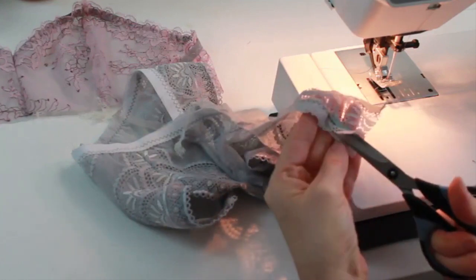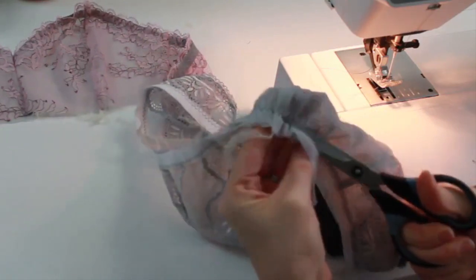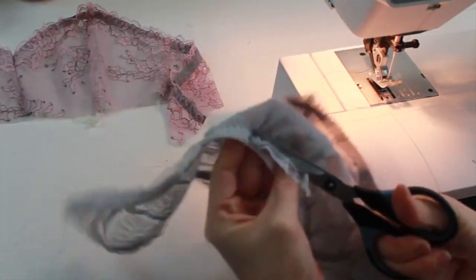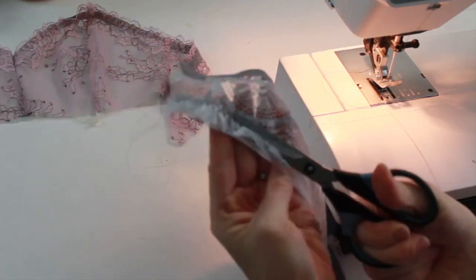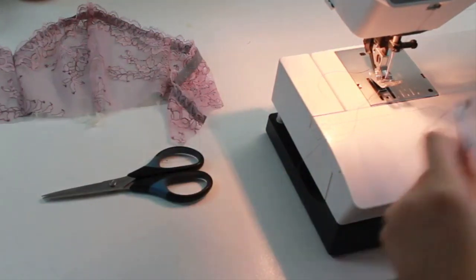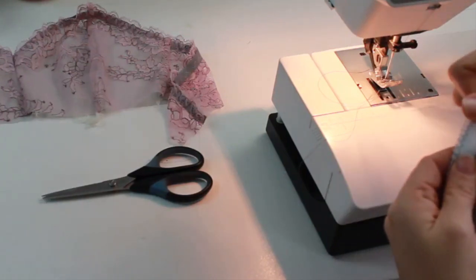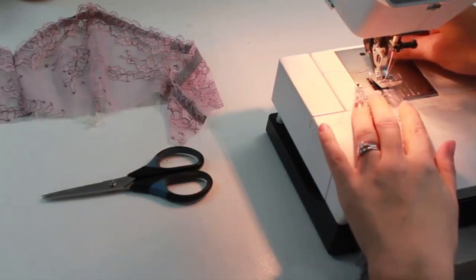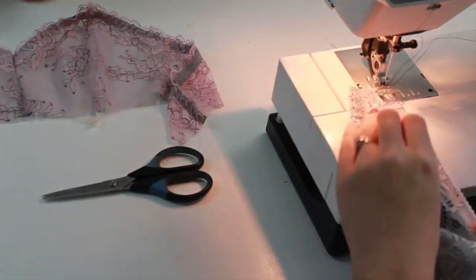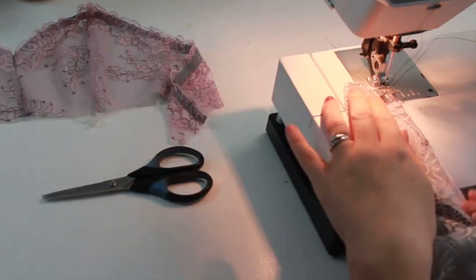Flip it over and trim back any of the excess fabric that extends beyond your zigzag stitching line. Now I'm going to switch to a multi-step zigzag stitch. Working from the right side — some people work from the wrong side, but I've always done it this way, so do whichever you prefer — I'm stitching to anchor down that left side of my band elastic.